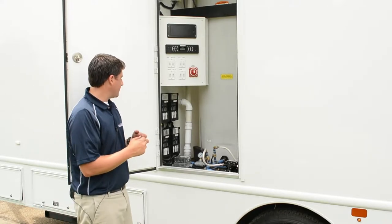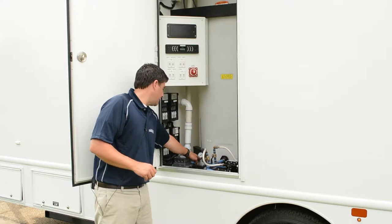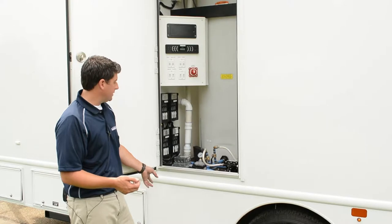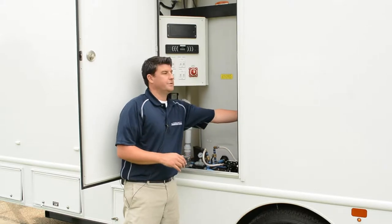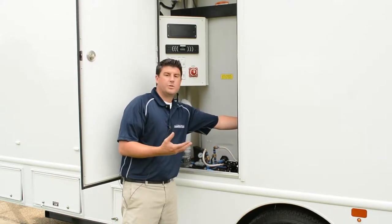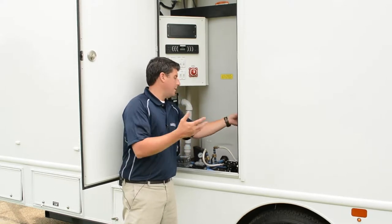As far as the water connections, if it connects down here there's a pressure gauge right here so you can see how much incoming water pressure you have. There's a regulator on there so it should cut it back to about 40 to 50 pounds or so. Water comes into the trailer and there's a filter here which you can change. If you ever start to lose pressure, check your filter and make sure it's clean — it is cleanable, so you can go in and clean it out.